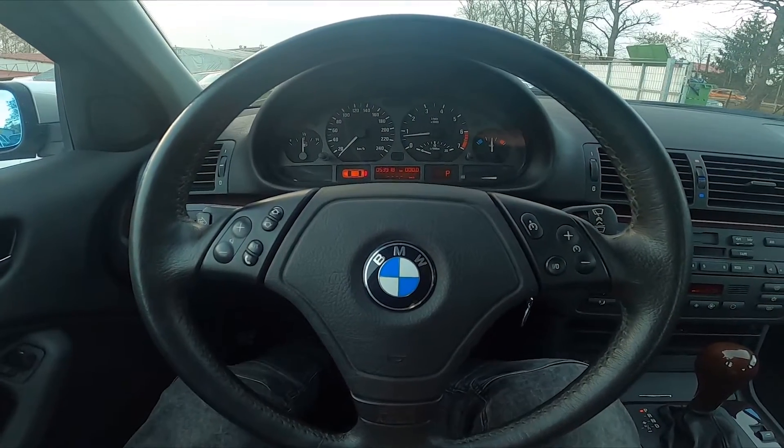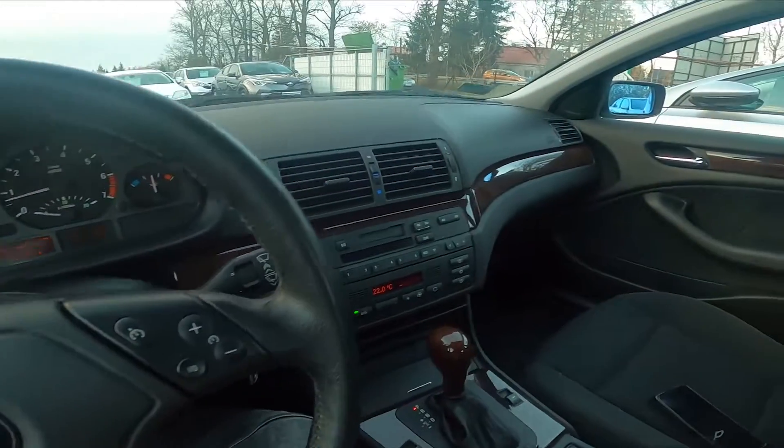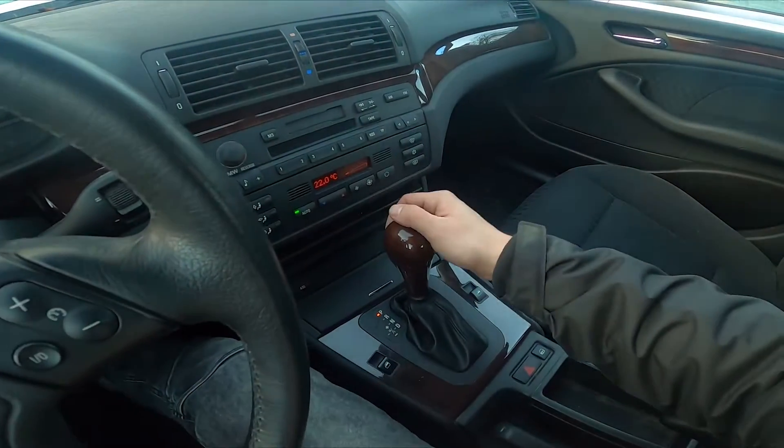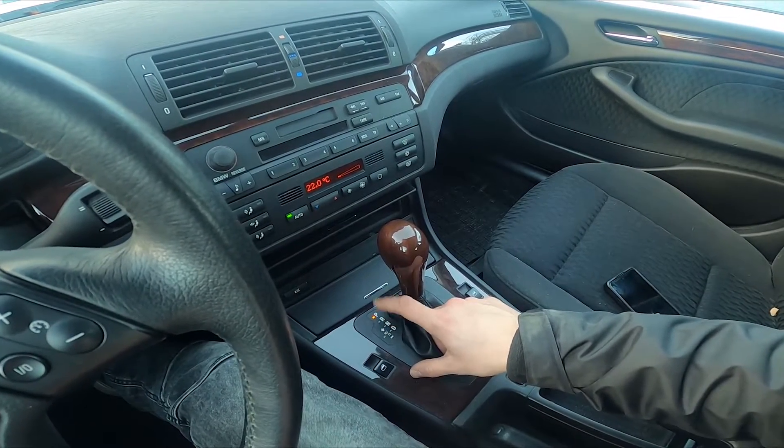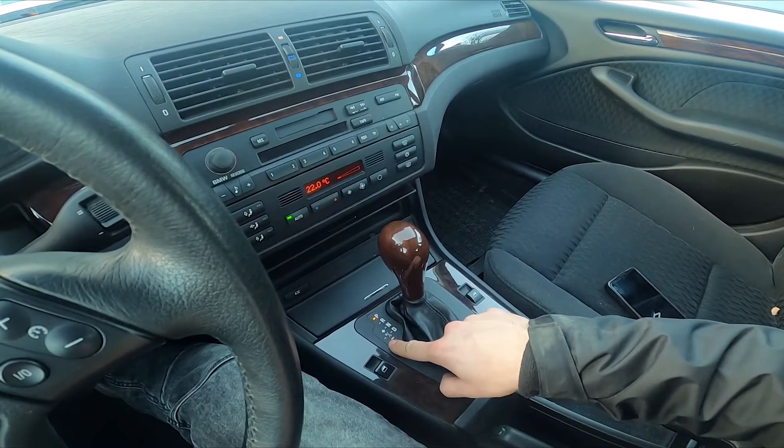In the beginning, let's press the brakes and take a look at the gearbox shift. As you can see on the scheme, we've got parking, reverse, neutral, drive, and manual system.